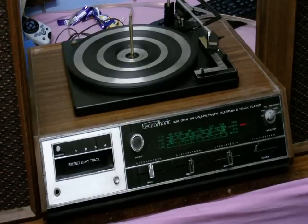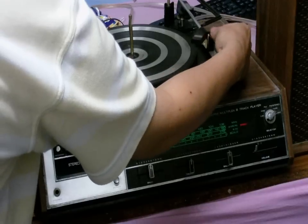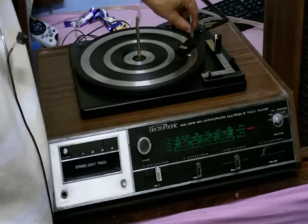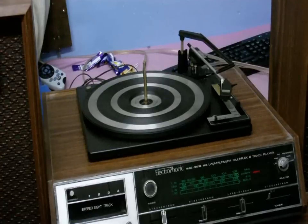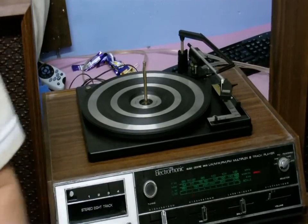I'm not going to test the record player just yet because I found that the tone arm is a little bit stiff — you won't be able to see it in the video, but it does not move very freely, so that's going to have to be oiled up. And I haven't cleaned the 8-track yet, so that's what I'm about to do right now.